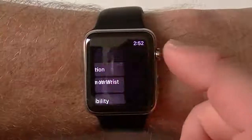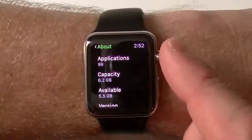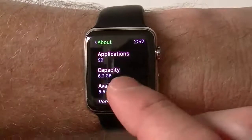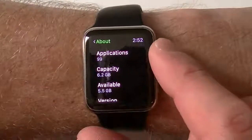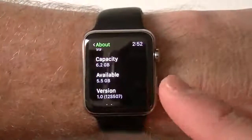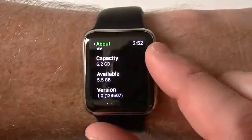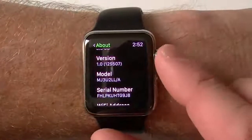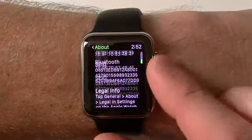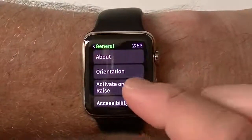If we go into About, you can see how many applications I'm currently running — 99. The capacity is 6.2 gigabytes, but I still have 5.5 available. Apple Watch apps are a lot smaller in size than your iPhone apps, so just know that. I don't think you can have a thousand in there, but they are a lot smaller — so that is something to know.